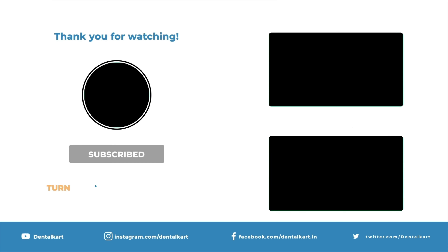Maxillary root forceps, also known as bayonet forceps, have straight handles and narrow sharp beaks designed to grip and apply pressure to the root during extractions. Additionally, their flat surface offers stability for better leverage.